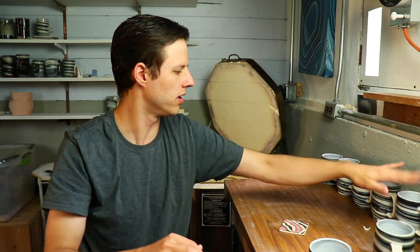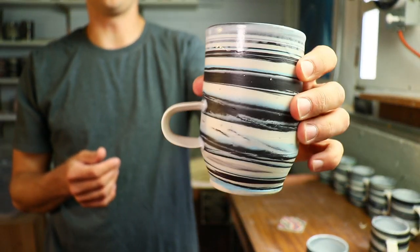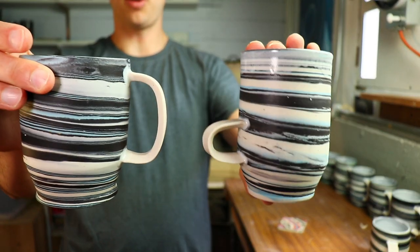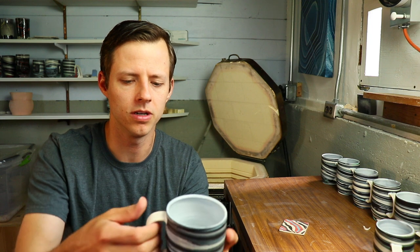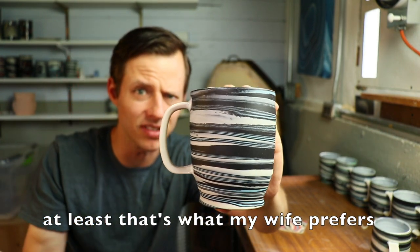So we have five mugs. This is a test from last week — a little one-fingered handle. Let me ask you: got a preference? Visually and functionally I love this, but I feel like people prefer bigger handles, like for more fingers. Am I wrong? Am I right?